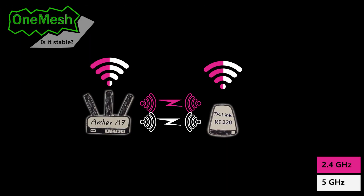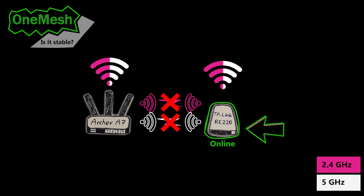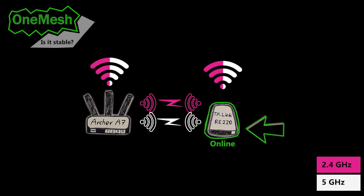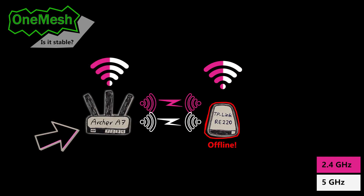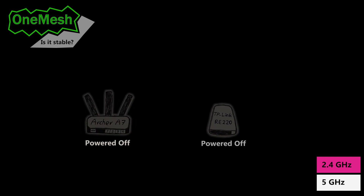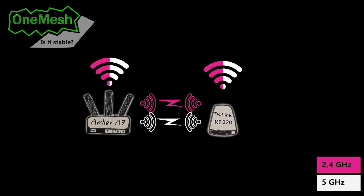In the last two weeks using this OneMesh network, I tried different things to see if the node ever loses its connection to the wireless router and goes offline. First I powered off the node and powered it on again after a minute — it came back online. Then I powered off the wireless router and powered it on again — it came back online with no problem. I also powered off both at the same time, and they came back online. So if there's a power cut, as soon as power is back it can automatically come back online without any help.